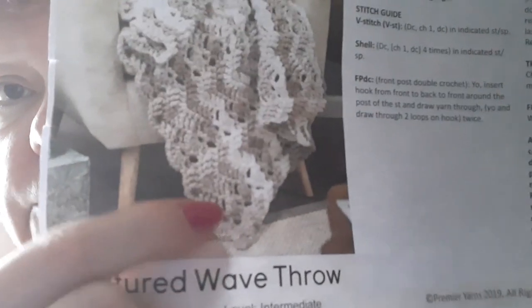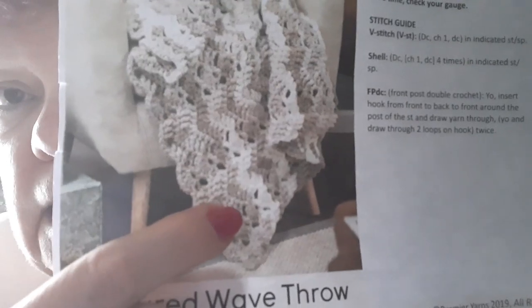So apparently each wave is three rows. You do a row of V-stitch, a row of front post doubles and shells in row two, and then row three is the V-stitch again — that's how it works. If you look really closely, you can see there's the V-stitches, there's the shells and the front post, and then more V-stitches. So it's a two-row repeat.